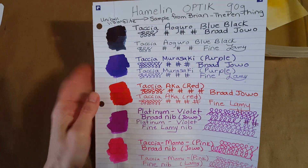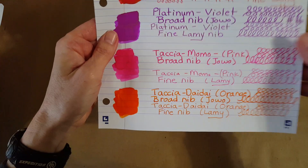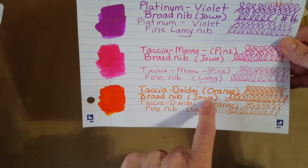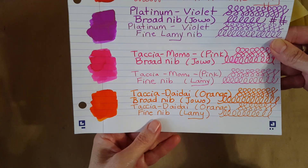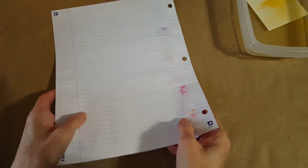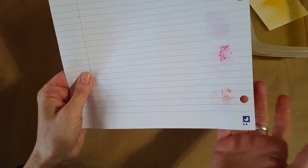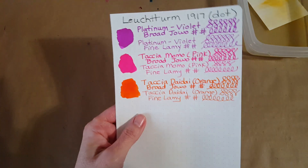The Hamlin Optic 90 gram paper — I got a sample from Brian at The Pen Thing. Here it is down at the bottom, looks really nice. I can kind of see the shading and glow on this paper — it turned up on the Clairefontaine and on this one too, just very subtle, but it looks nice. Turning that one over: we did get a little bit of bleed-through but that was a heavy paintbrush application. The Momo did the same thing — the pink one.